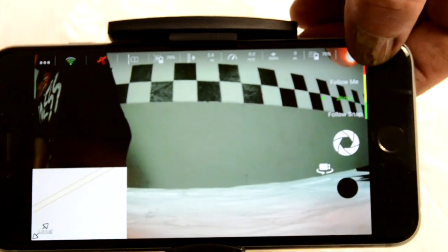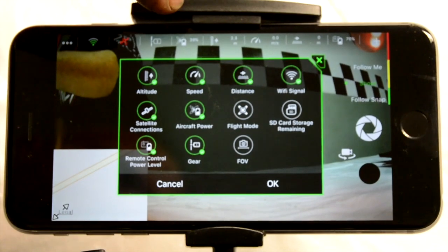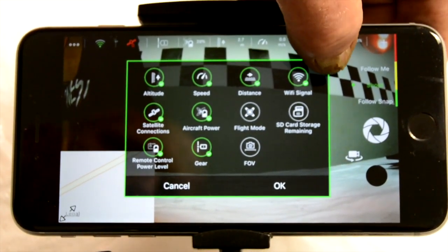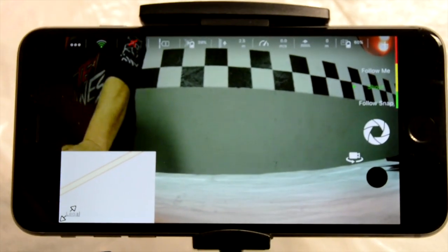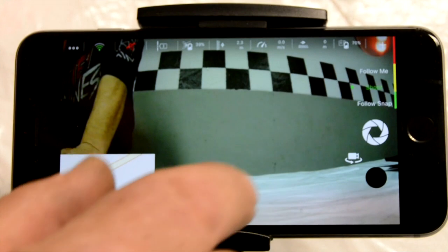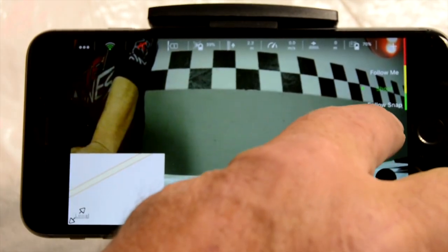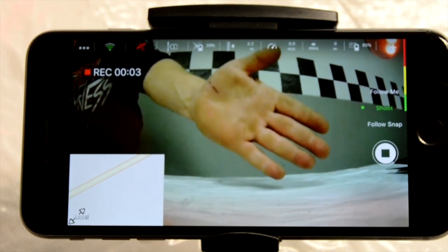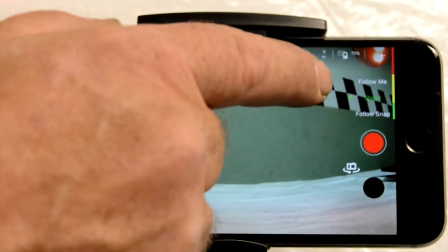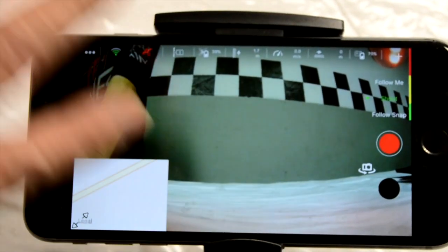We're going to go to the last one here, which is going to explain all of these again — your altitude, your speed, your distance, your Wi-Fi signal, all of that. It's nice to know what you have for battery life in here and also in the quadcopter itself. Now we're going to go through a couple of neat functions that the Explorer has. When we turn on the Explorer app and we're ready to film or shoot, it's always standard going to be in picture mode. To get it into video mode, all we're going to do is press this button right there — you'll notice the red light now comes on — and we can press the record button, which will now start to record. We're going to shut it off and go through some other features.